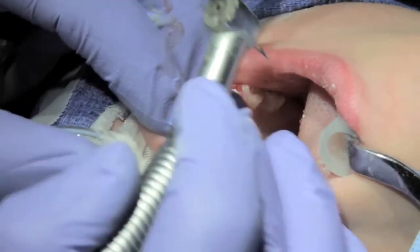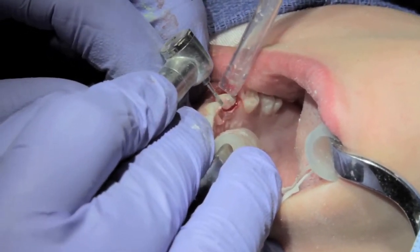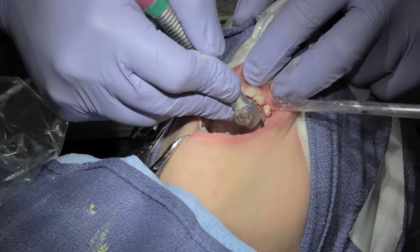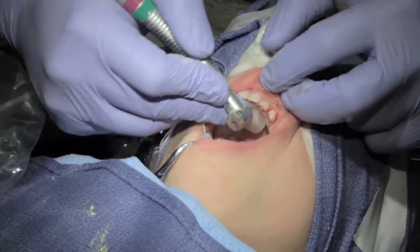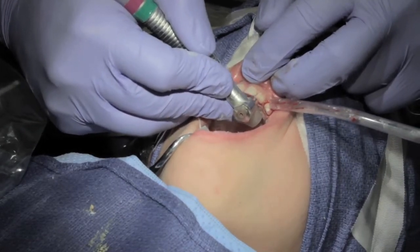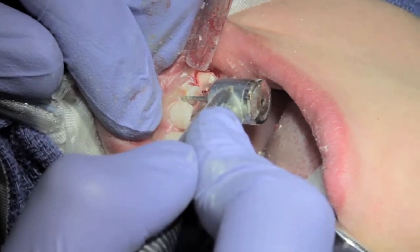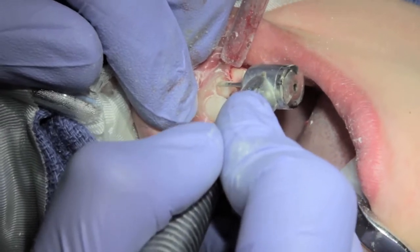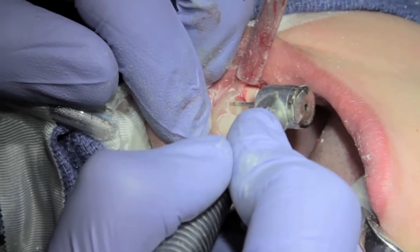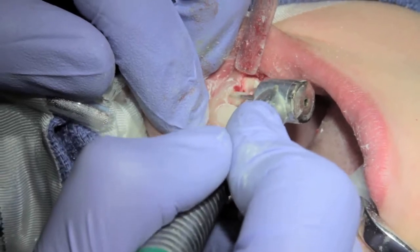I'm also going to prep the tooth next to it and then we can fit those crowns. Same thing in the front: occlusal reduction, which depending on the decay is usually about a millimeter and a half to two millimeters. Then you do interproximals — again the height of the cutting bur — I put the top of it at the occlusal height of the reduced plane as my guide to know how deep to go.